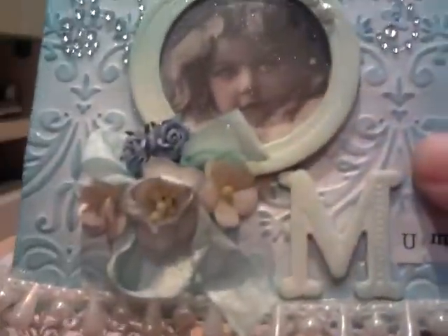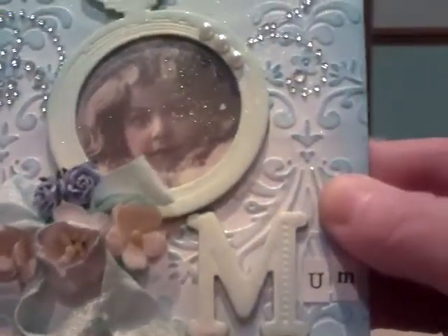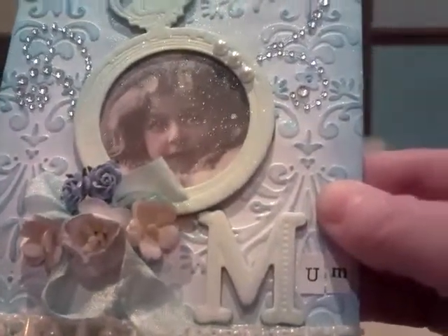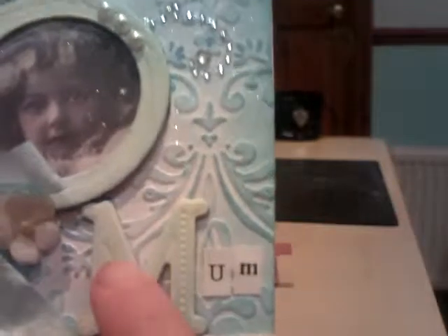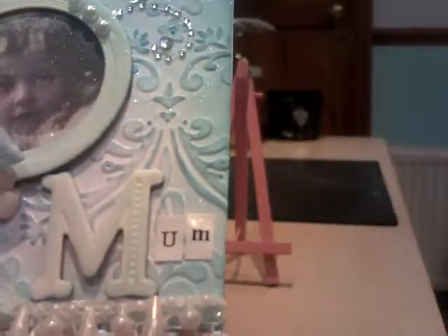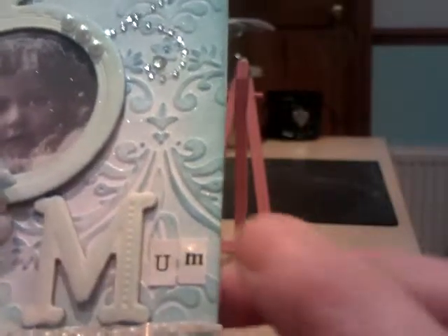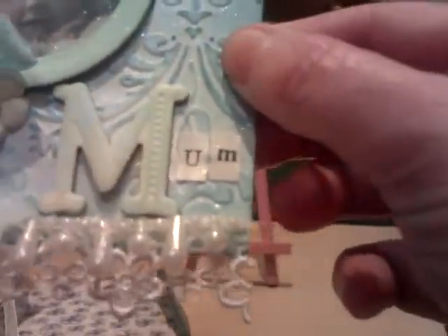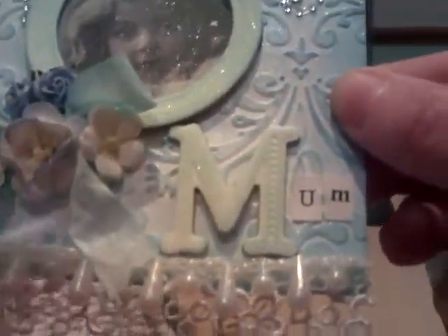I've taken some Seam Binding and used Broken China embossing ink to dye it. And over here we've got the M which came out of the middle of this Tattered Angels die. Then I've just added the U and the M as some little stickers. Down the bottom I've got some very pretty trim which I've hot glued, and then I've put some Pearl Drops along the bottom.